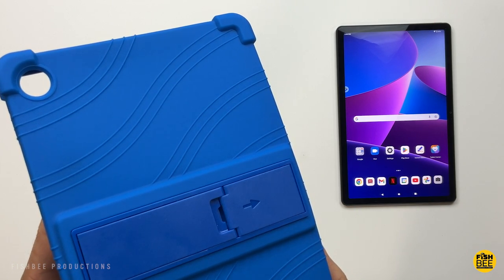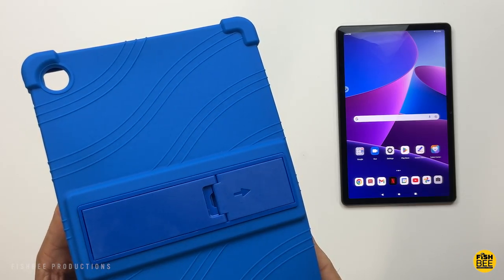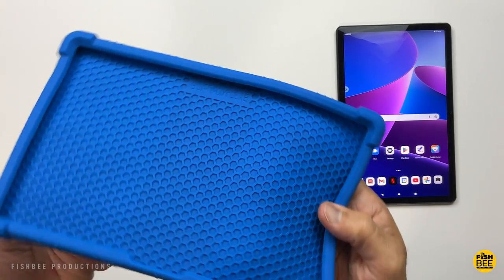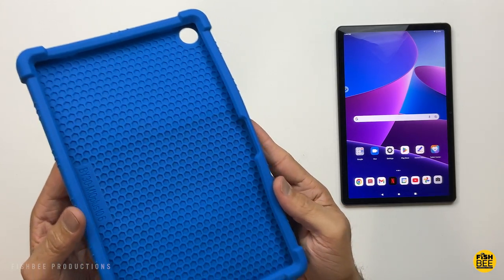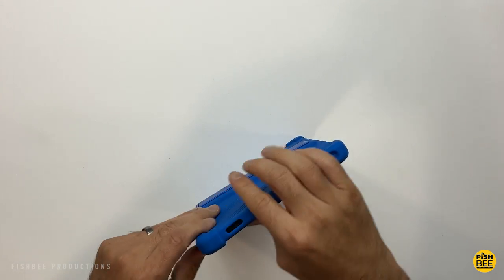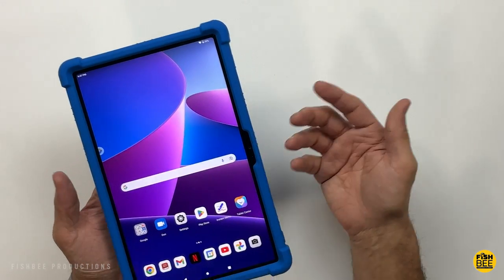This one is a silicone super soft case with an adjustable stand there on the back by a company called H-Minson. It actually comes in several different colors: sky blue, rose, red, rainbow, purple, green, black, and the one shown here is blue. I got to say, I kind of like the look of this one.